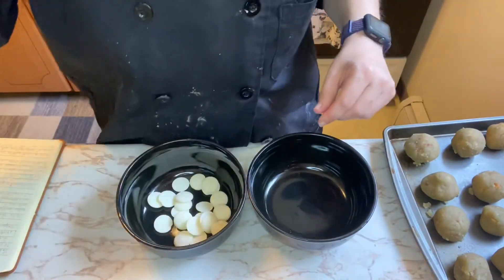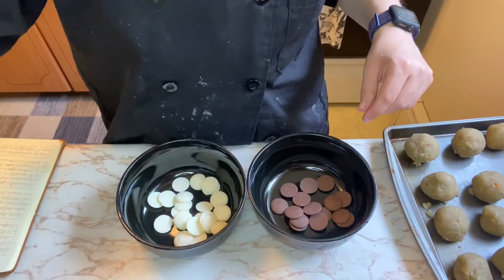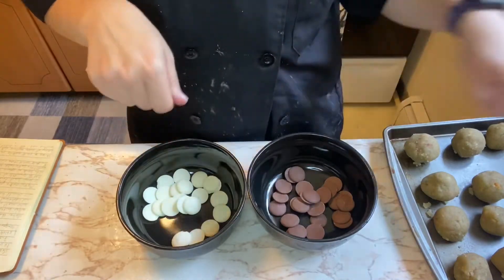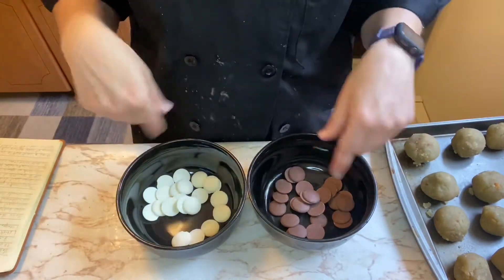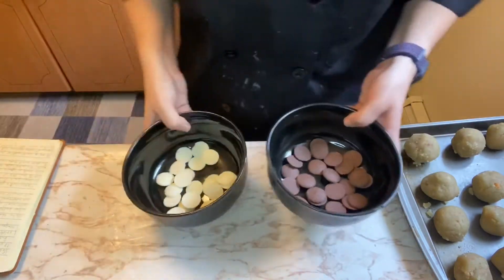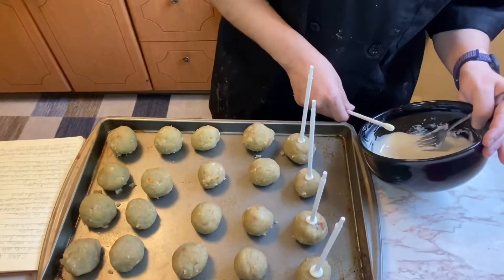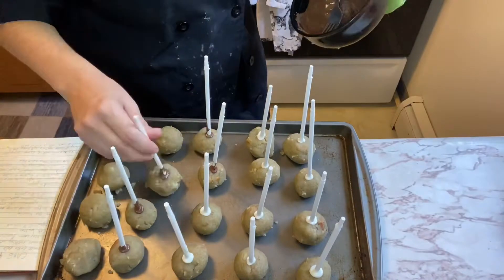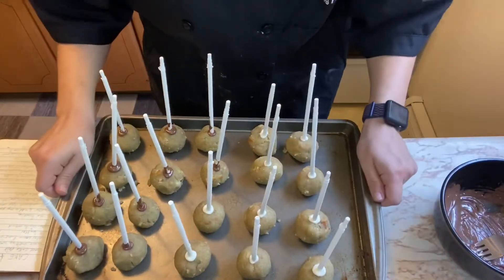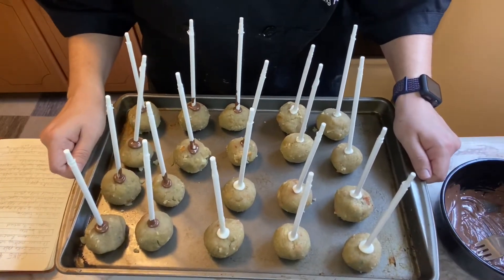Next, we're gonna melt some chocolate wafers — we have white chocolate and milk chocolate. We'll melt them, mix them up, stick the sticks in them, and then stick them into the cake balls. Microwave for about 30 seconds, stir, then 30 seconds again. Put the cake pops in the freezer for 20 minutes, then we'll dunk them in chocolate.